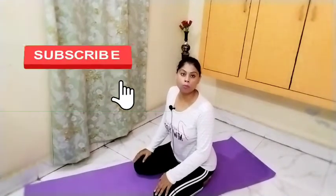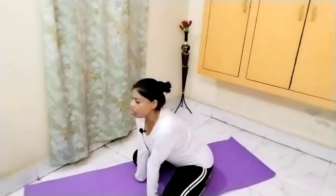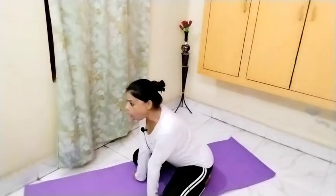Now sit in Vajrasana with the legs slightly apart. This breathing exercise is compulsory for thyroid patients because it targets the throat and is very beneficial. Bring the hands forward and open them wide. Stick the tongue out and make a sound from the throat — like a lion's roar (Simhasana).